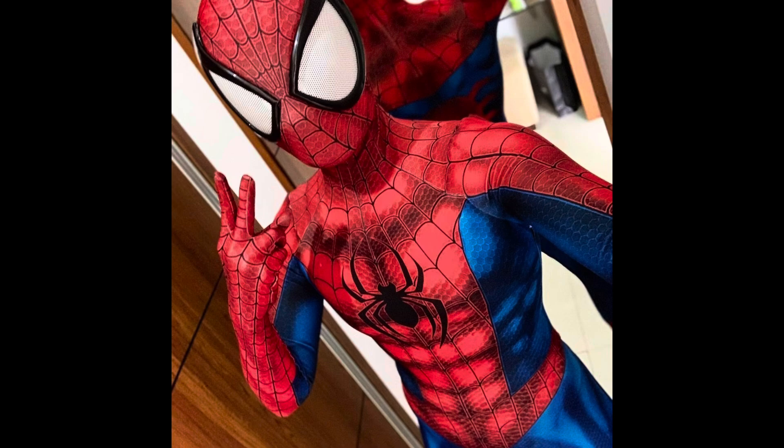You guys have already read the title and seen the thumbnail — it's the Ultimate Spider-Man face shell. We really liked the way that really big lenses look, but we didn't have any suits or face shells that had that look. We can't wait to see how it looks on some of our pre-existing suits along with one brand new one that you guys will have to wait and see.